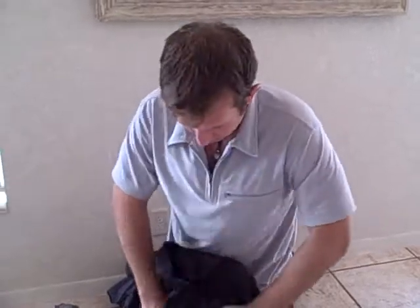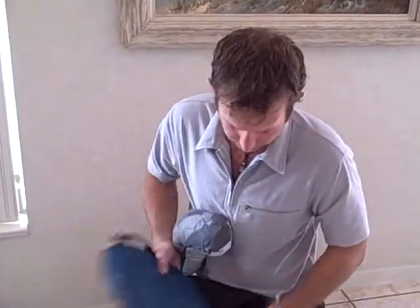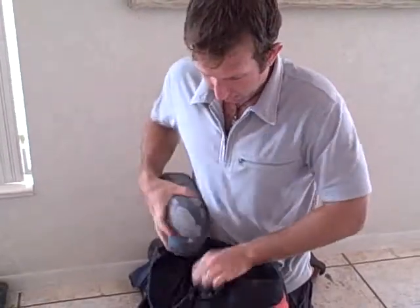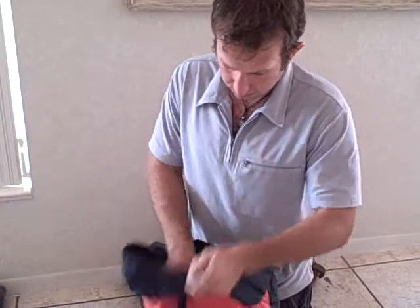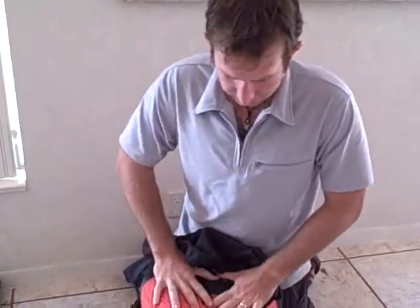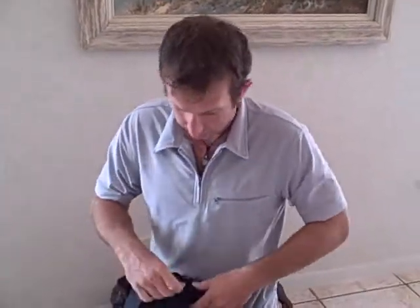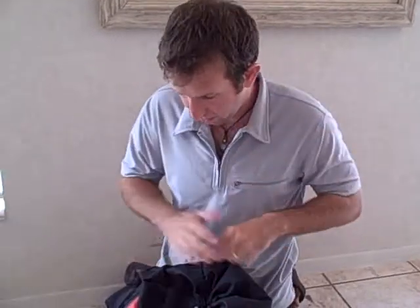We've still got a lot of space. On the top I'll put our daypack — this unfolds to be a little backpack we can use when we're hiking around during the day, so we want that near the top in case we need it. This is a raincoat, so we want that on top in case it starts to rain. I still have space here for boots or sandals — whatever I don't have on my feet.